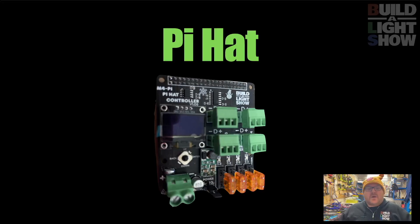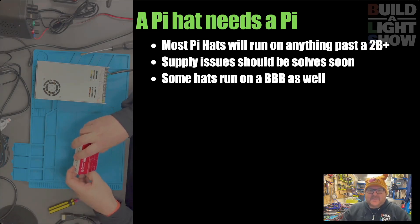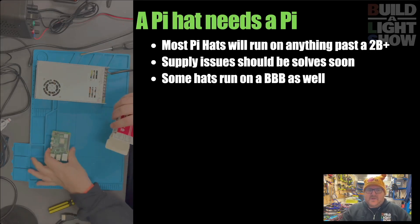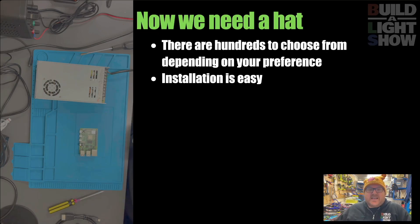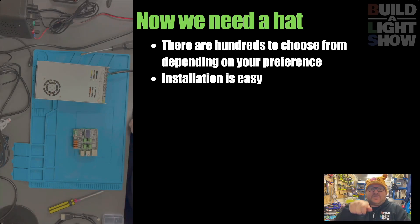The Falcon is already ready and set up to go. The Pi hat does take a little more configuration depending on the one you've got, but it's really not difficult. Obviously, the first thing you need is a Pi. I know they're in short supply at the moment - it is getting better - but if you've got some lying around, anything above a 2B will go, unless you're running panels, then you want the best that you can get. Some Pi hats will run on a BeagleBone Black as well. What we also need is a hat - again, hundreds to choose from. Some run panels, some have GPIO inputs and lots of stuff like that. This is one that Build a Light Show is currently testing. Installation is really easy - all you do is just pop it on and it's there.